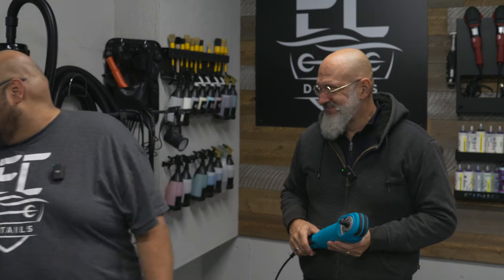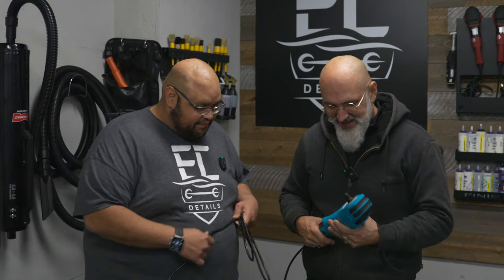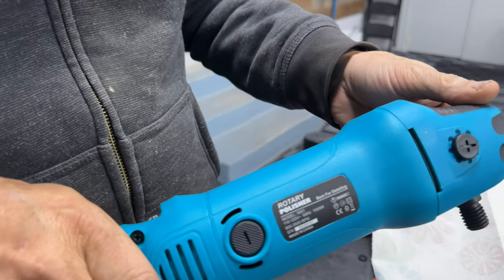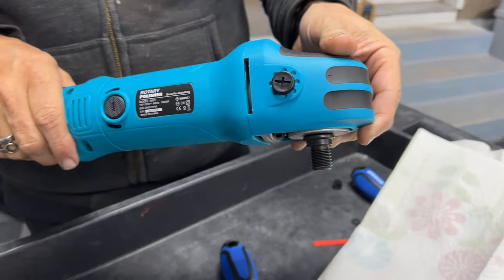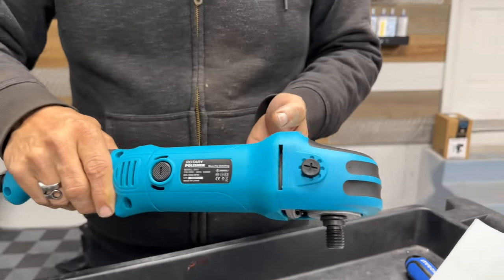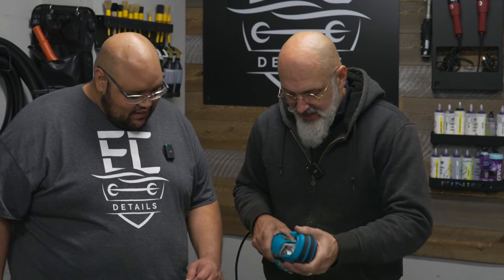Step one: unplug it from the wall — safe practice. Most of these polishers are all relatively the same. They have a front cap held on by these little screws here. These screws also hold the bail handle or side handle — the one that no one ever uses, but they include it anyway. Take the cap off and we're good to go.